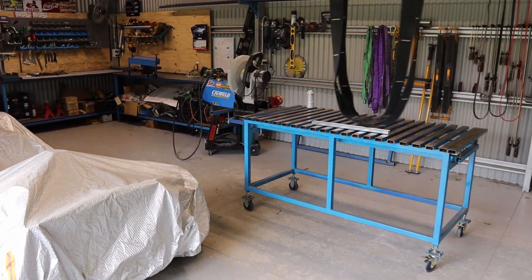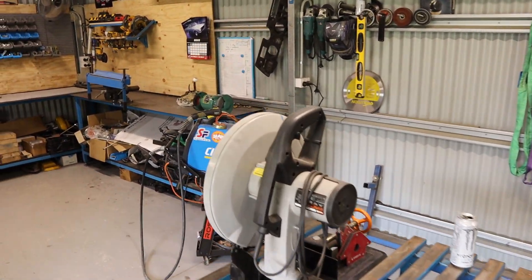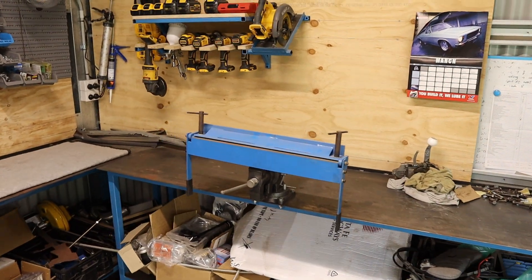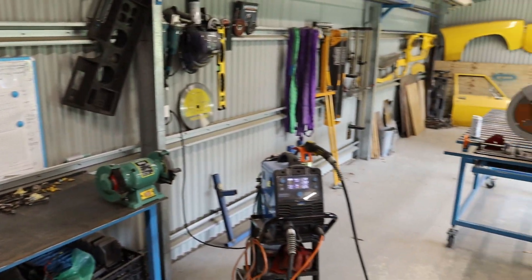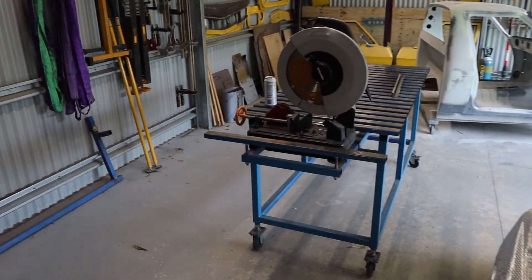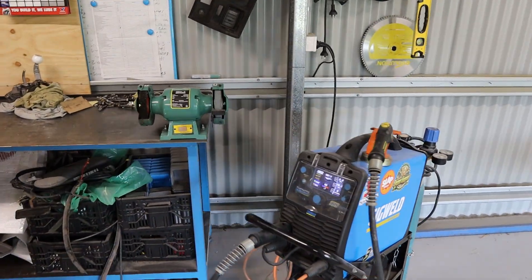Today we're going to talk about a few cost-saving hacks that I've sort of learnt along the way while working in the shed. It's been a good year since this shed has been built and I've set it up and have been working in it, so I just thought I would share a few little things and hopefully save a little bit of money.